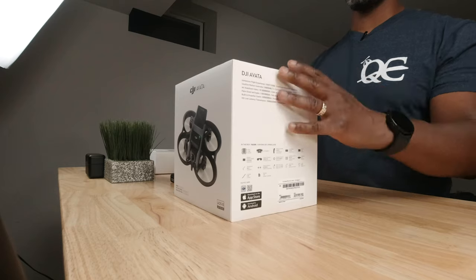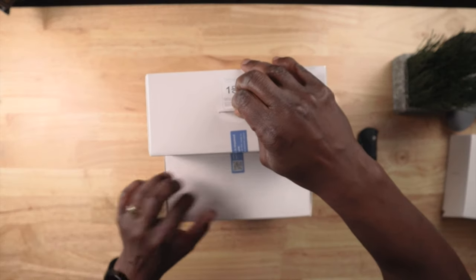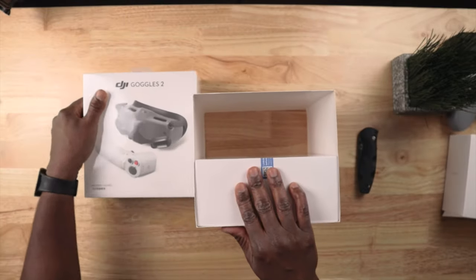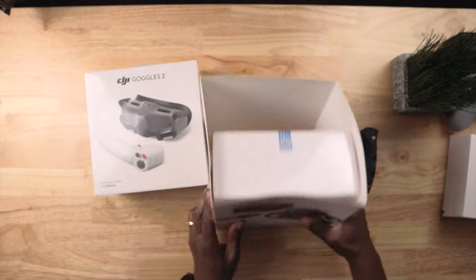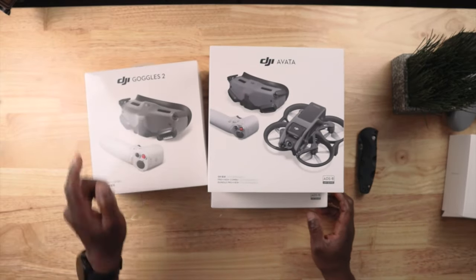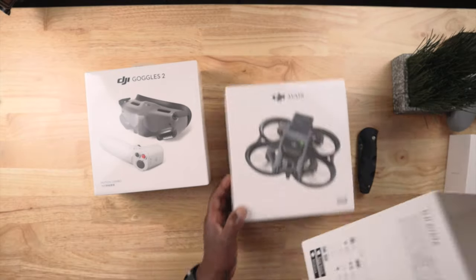All right, so we have two boxes within one. I'm going to take out this first box, which seems to be the mask and the motion controller. Just so you know, I did get the Pro View bundle, which comes with a mask, motion controller, and the drone.